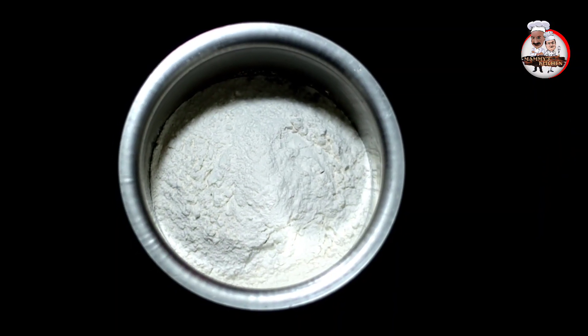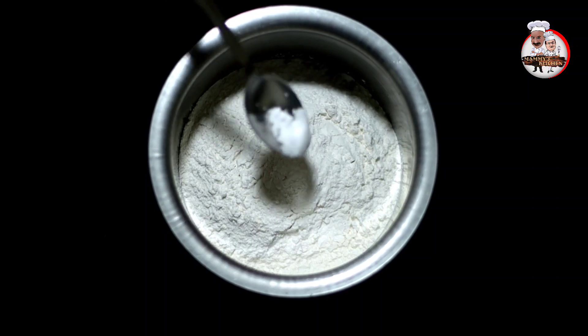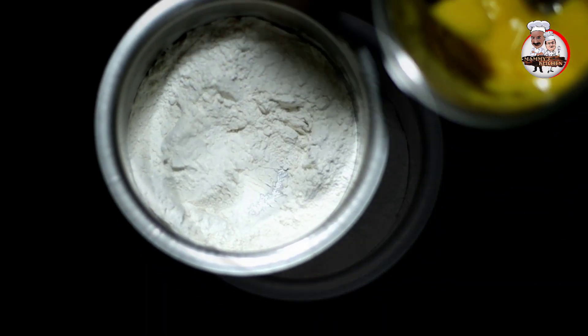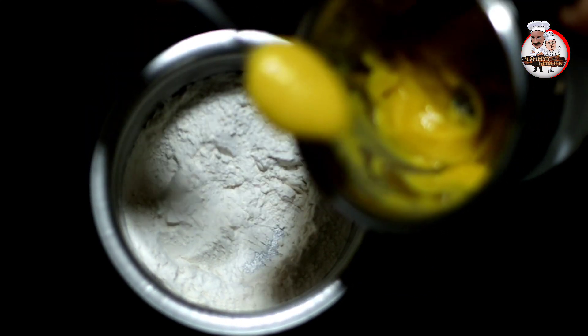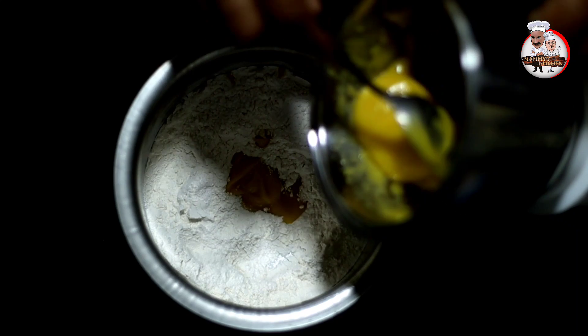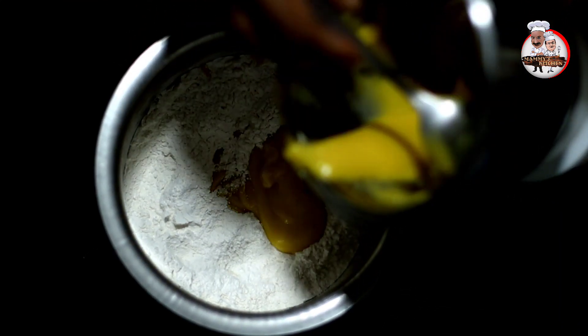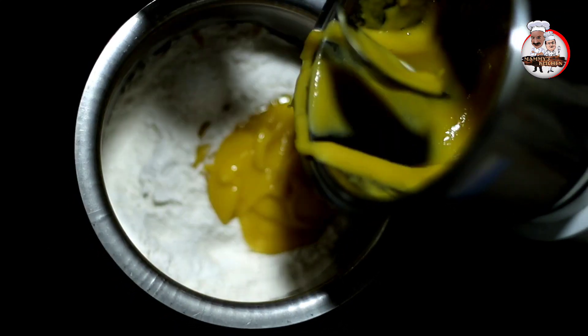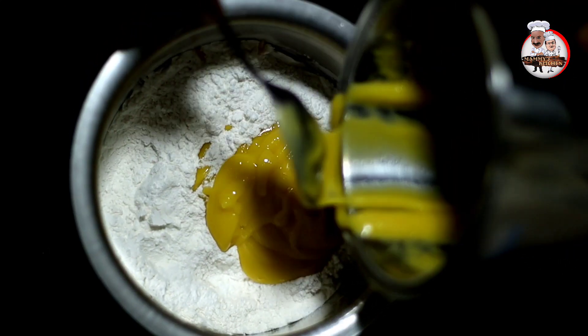Now we will add some soft noodles to the top. I will add a little bit of sauce. We will not add a bit of sauce. We will add a little sauce and we will add a little bit.